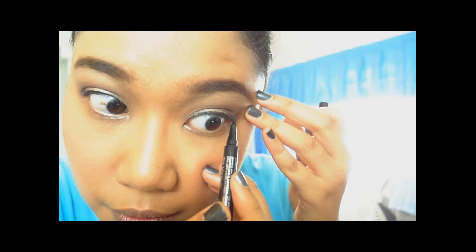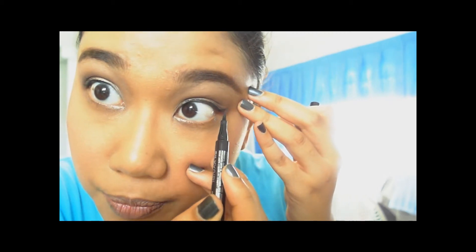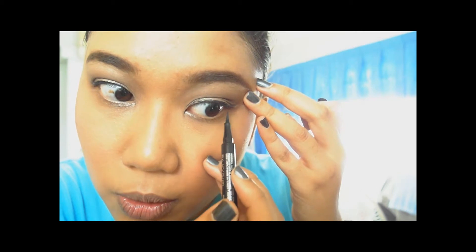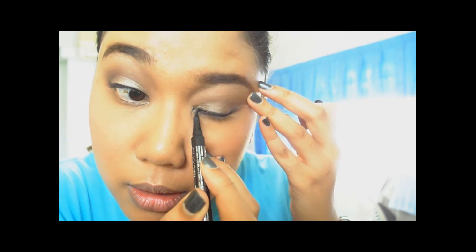This is a trick I learned from Marlena — the Makeup Geek here on YouTube. You basically open your eyes and extend where your lower eyelid ends, dragging it slightly outward, and it helps you create a very nice, simple cat eye look.